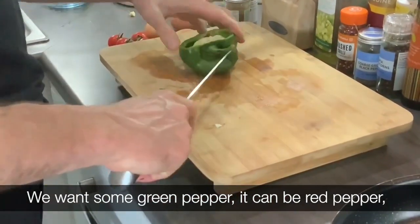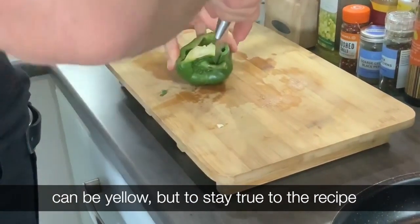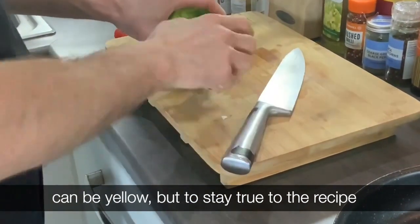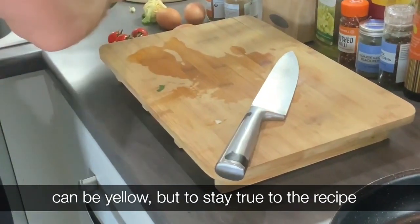We want some green pepper — it can be red pepper, it can be yellow — but to stay true to the recipe, it's green pepper.